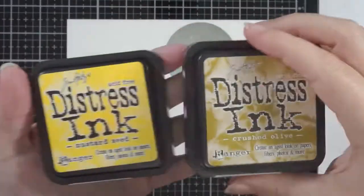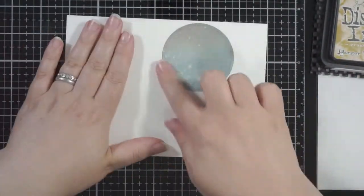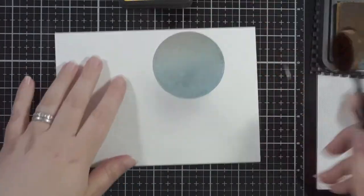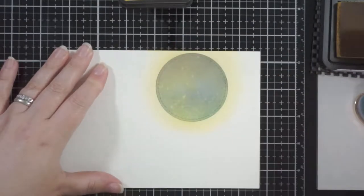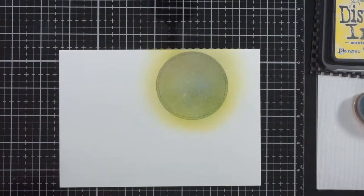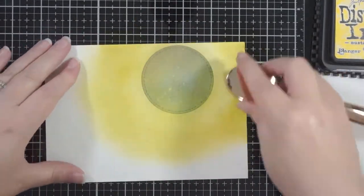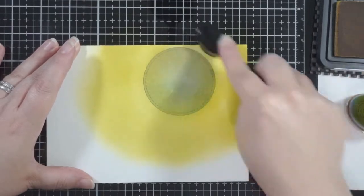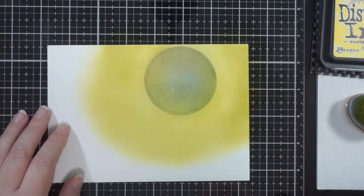I have my trusty moon mask that I've had for a few years now. I'm going to use some crushed olive and mustard seed distress ink, and I do bring in a different green — I wanted this kind of eerie green spooky sky. The mustard seed actually gets kind of lost, so that wasn't the best plan, but it kind of works. Both crushed olive and mustard seed have a lot of yellow in them — one's more of a yellow-green and one's a yellow.